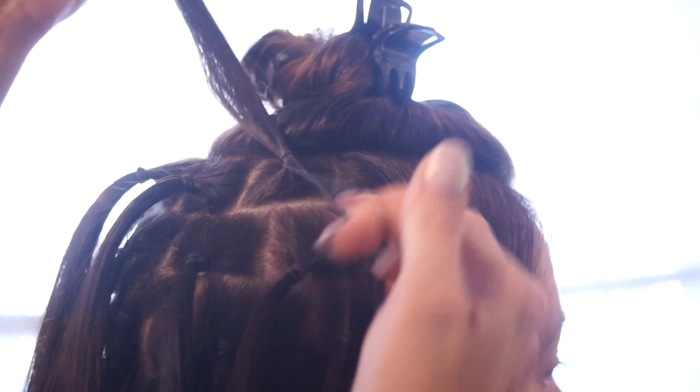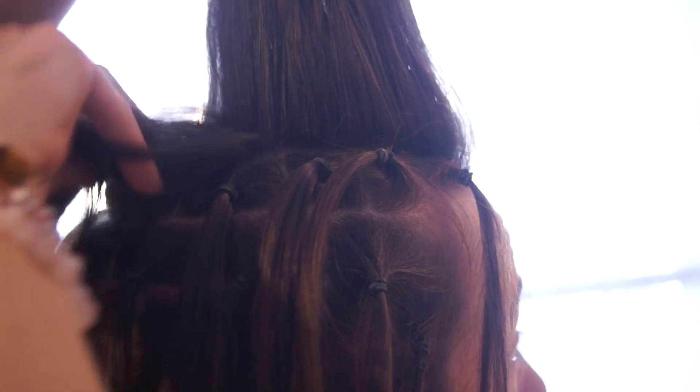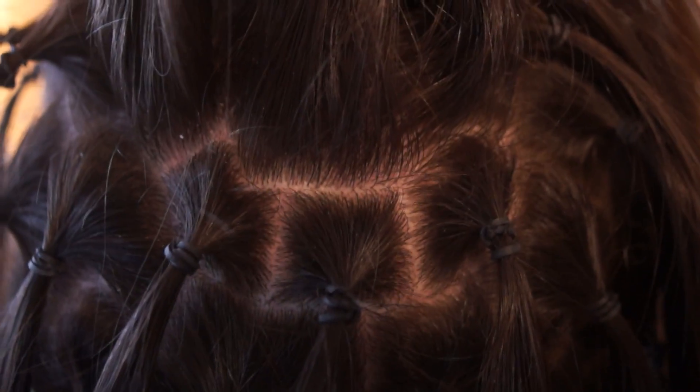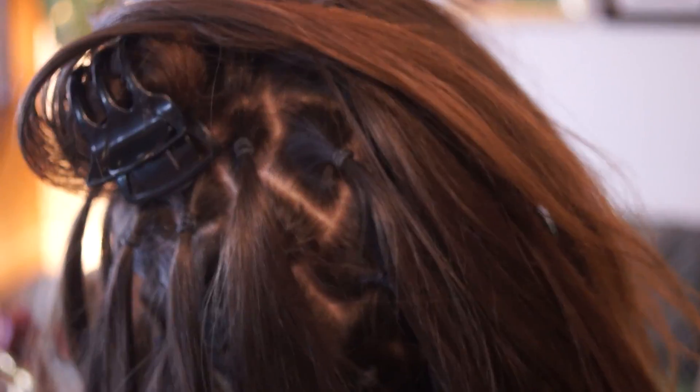I'm very particular about my lines being perfect, though over time you won't be able to tell if your lines are perfect because they kind of get messed up. But to start with, I like to fix them — like this part right here, you see that little gap? I'll go fix that too so it doesn't have that.